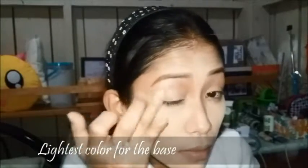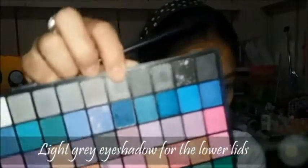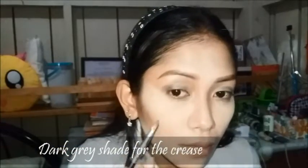Here I am taking the lightest shade I could find for my eyeshadow base. And now I'm taking a light grey shade for my lower lids. And now taking a dark grey shade for the corners of my eyes. Now I am taking a black eyeshadow to complete the look.